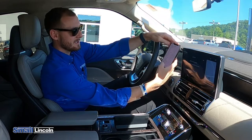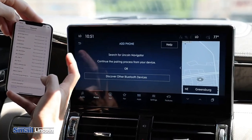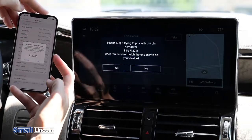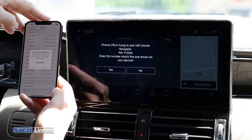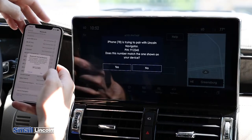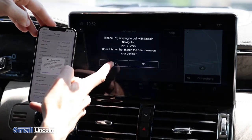So you'll see down here the Lincoln Navigator will come up as the car is searching for your phone, the phone searching for the car, vice versa. Go ahead and select it on the iPhone. Confirm that the pin displayed on Sync matches the pin displayed on your device. It'll auto-populate a six-digit pin just to ensure that this is what you are trying to do and the two are matched up.